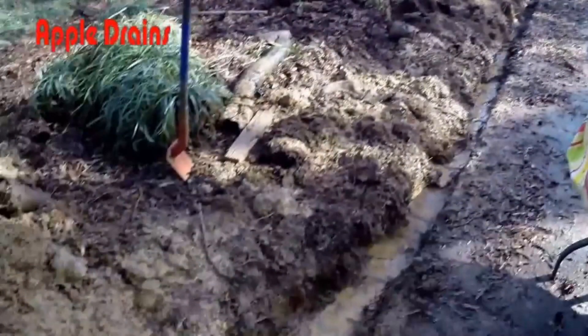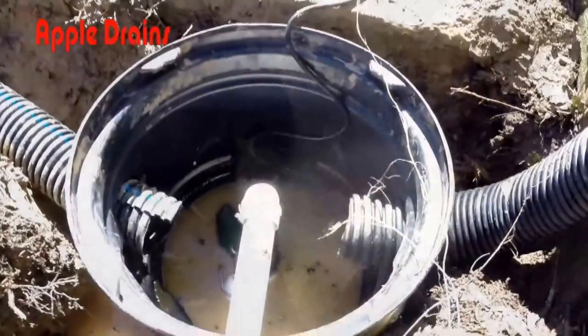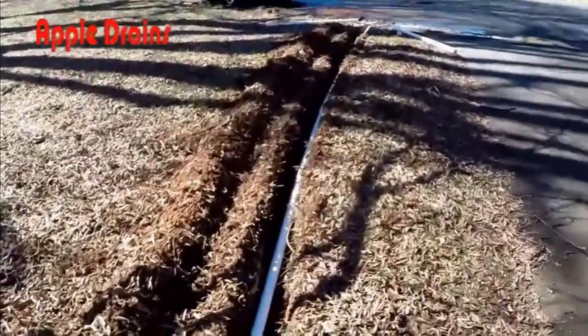Remember why we're doing all of this. The number one reason was there was a flood in the backyard, but the second reason was that the footer — the foundation of the home there on the corner — was having some serious flooding problems. By collecting the water, bringing it to the sump basin, and sending it out to the street, we solved two problems at the same time.